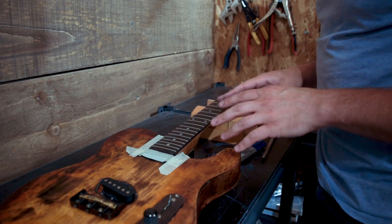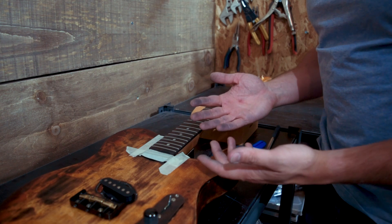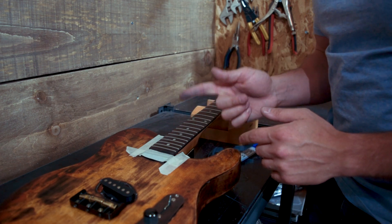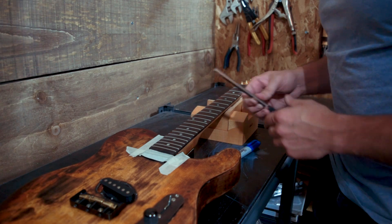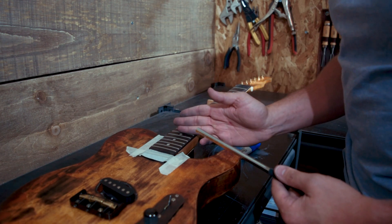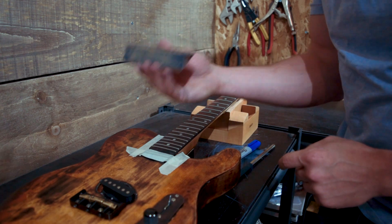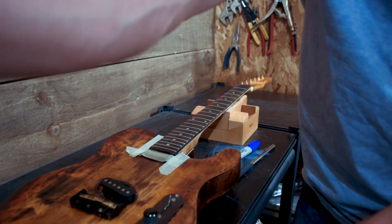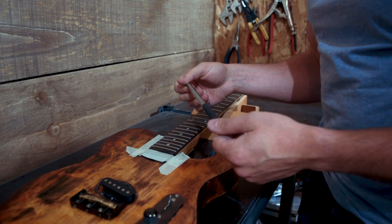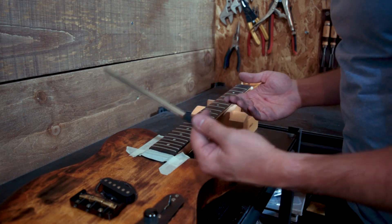Our next step is crowning. We've leveled the frets so they're all flat on top and flat with each other, which is important, but they've also got a flat spot on top from the leveling. We need it to be crowned — rounded — so there's a peak at the top where the string can make proper contact and intonate. We're going to use a fret crowning file, which is probably the fastest and easiest way. You can also crown with a three-corner file, or a DIY fret crowning tool — I did a video on that. But your fastest option is a decent fret crowning file, this relatively inexpensive one from Solo Music Gear. You can also get a Z-file from StewMac — those work awesome, I'm told, but I can't afford them.